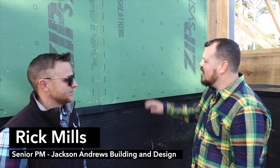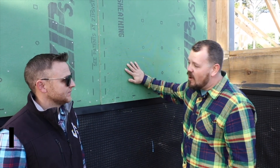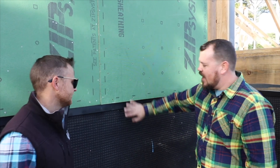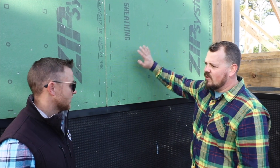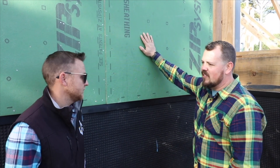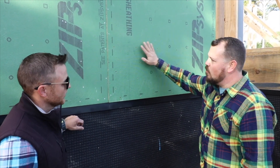I'm Jake Bruton and today on The Build Show we're still in Virginia Beach and we're talking with Rick Mills of Jackson Andrews Building and Design. Right now we're going to talk about water management and air management and basically the three things that we see here. Let's start at the top where the water is going to start and work our way down. So what are we looking at here, Rick?